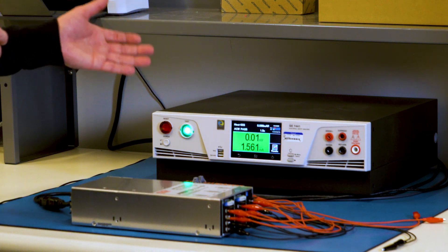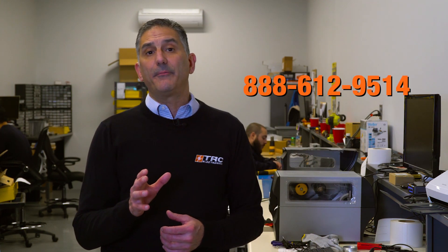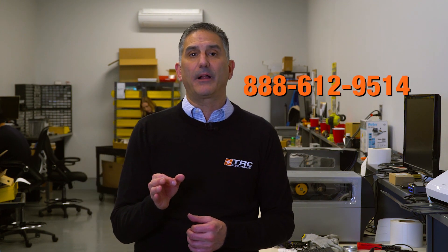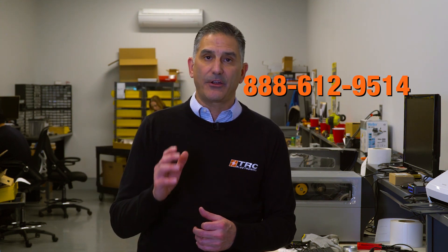The unit has passed this high pot test. High pot testing is a critical specification defined by many standards including UL 62368-1. This test is one of the fundamental testing requirements to ensure the integrity of the intrinsic isolation of the power supply and to protect the end user or operator of electrical equipment. If you would like more information on selecting the best power supply to help meet your system safety requirements, give us a call here at TRC Electronics.